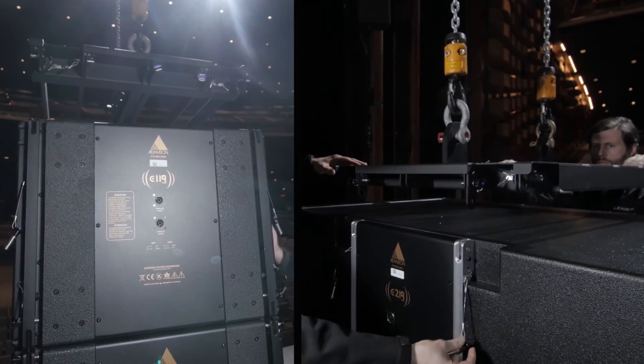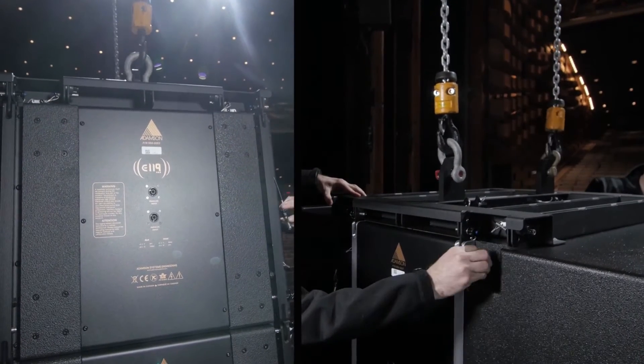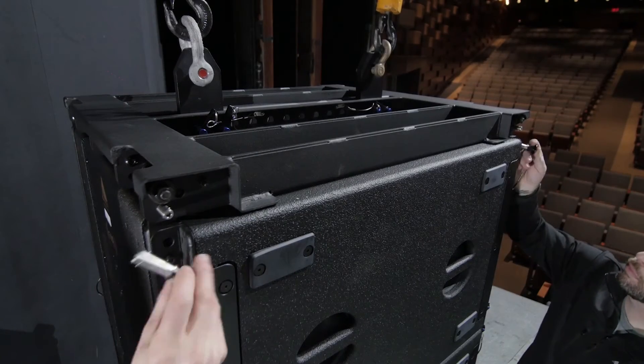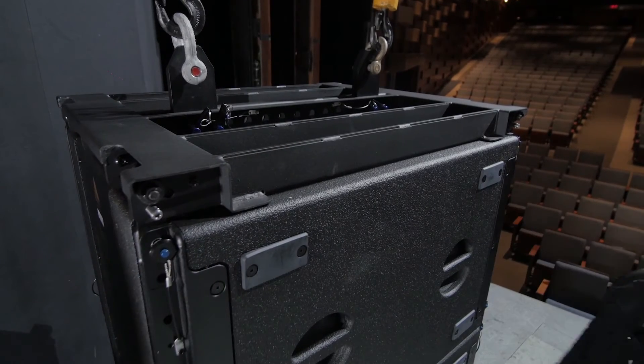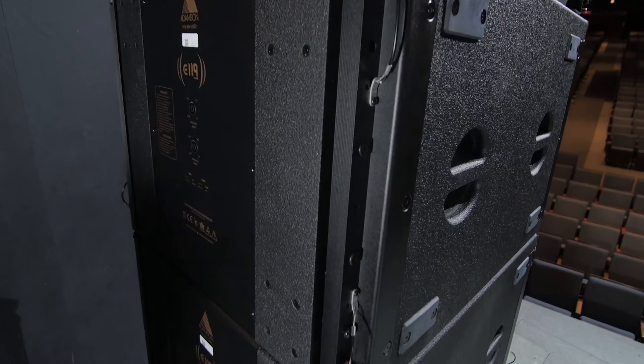Remove the top push pins on the subs and lower the frame until the downlinks are seated in the top channels of the sub. Secure the frame in place with the top push pins of the sub. Raise the sub until it is high enough to roll the next set of subs underneath.